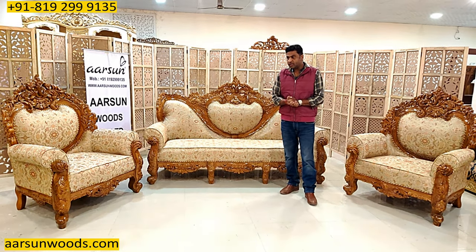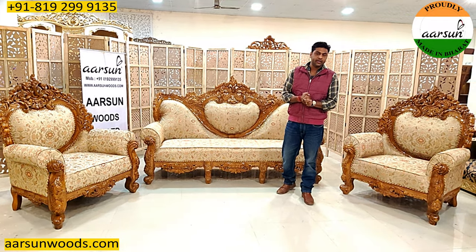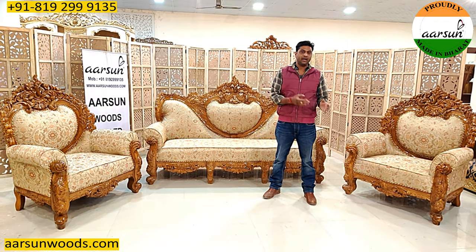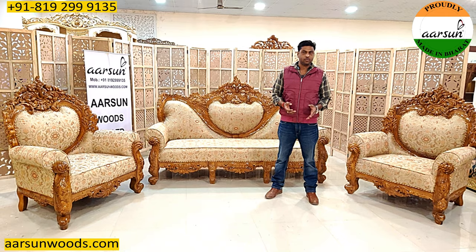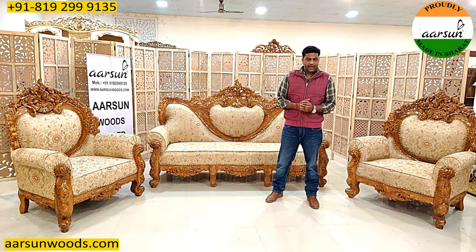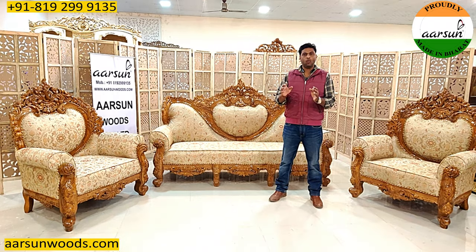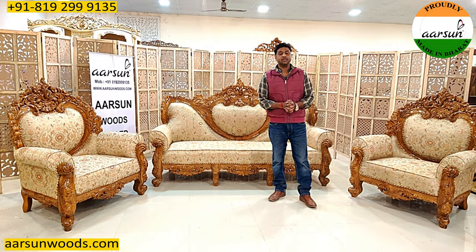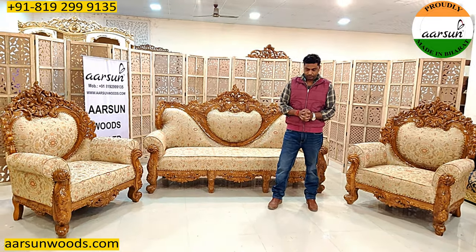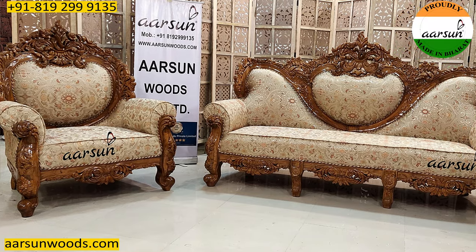Another important thing is when you are getting the furniture made from Saharanpur and getting it delivered to Bangalore or Kerala or North East or Kashmir — anywhere — it's a long distance. So every client wants to have what they want, and this is the most difficult thing: personalization of a furniture item, and this is something we work on.